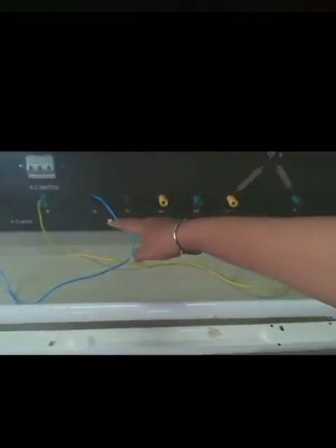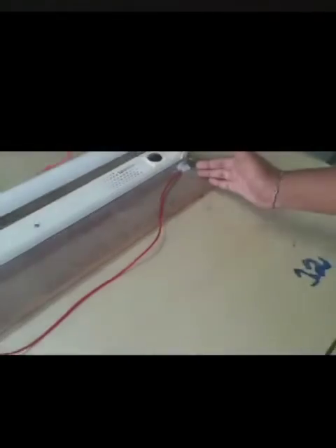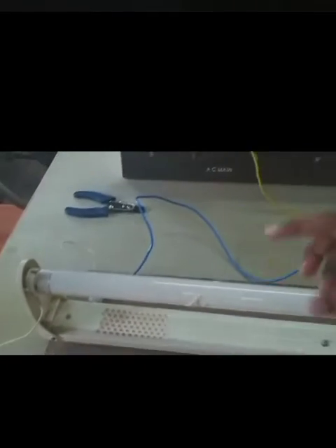Let's look at the working condition. First, it's a phase. This is a choke. This is a right-hand side holder. This is a starter. This is a wire. This is a left-hand side holder. This is a wire. This is a left-hand side holder. We connect to the neutral.